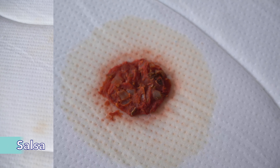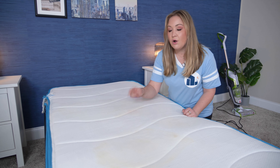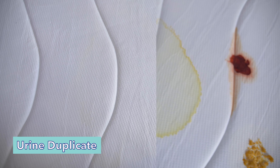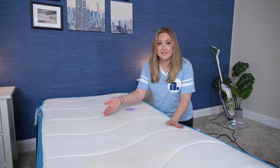Over here we had the salsa — a little bit of residue, but pretty nicely done. This was our marinara sauce, pretty similar to the salsa. You can see a little tint, but it cleaned up pretty good. Over here we had soup, which I can't even see where that stain was because it's completely cleaned. Over here was our fake urine — I can see a tiny bit of yellow on where the rim was, but this is cleaned up really nicely as well.